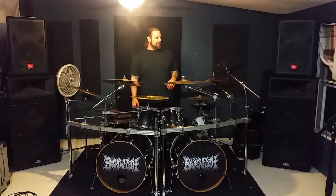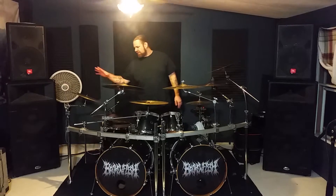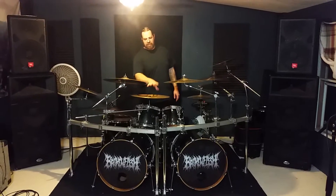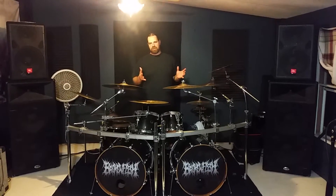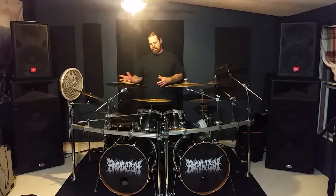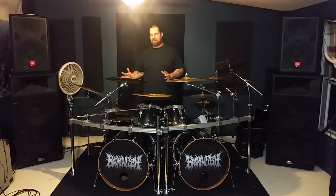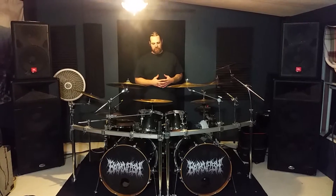I have three chinas. I've got a V8 Pro, I have an XS20, and then finally an AAX in the middle. I really enjoy the coloration, the different tones, mixing and matching in songs. No matter where I'm at on the kit, I have a china. And I think I need about five more, so I'm working on that.